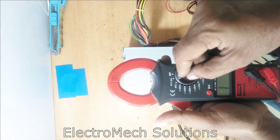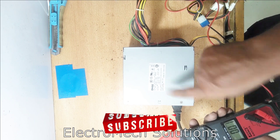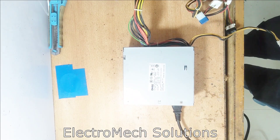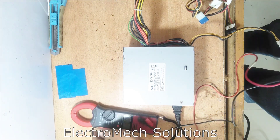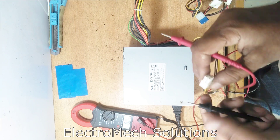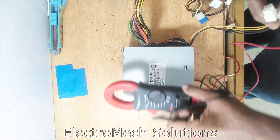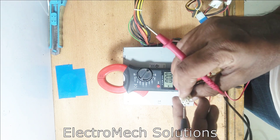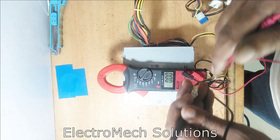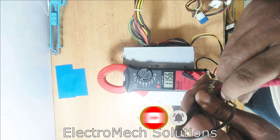Now let's check the voltages. We will select our meter on 20V DC because the maximum output is 12V. We will check the remaining supply outputs. Here should be 5V DC — connect one wire with the black one and check the meter. There are almost 12 volts, so this connector is okay.